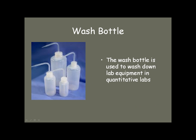Wash bottles are used to wash down equipment so that you can wash the solid all into the filter paper. That's probably the most common use for the wash bottle.